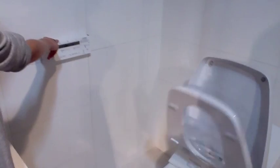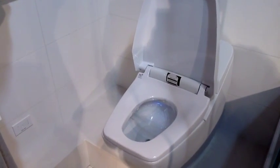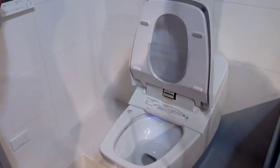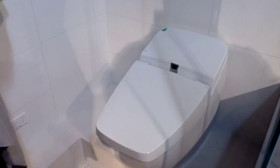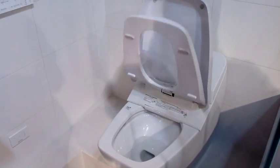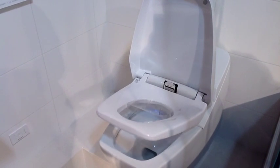So it opens and closes automatically. Let me just close the lid so you can see. Very cool.